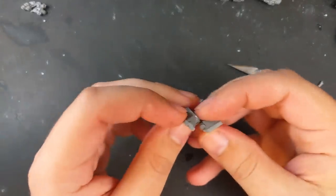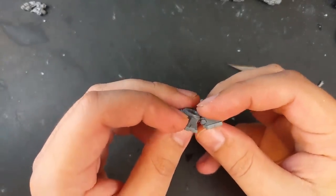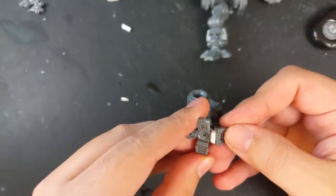To accommodate the forward lunge of the legs, I cut off the front toe of the Redemptor's back leg, glued on a spacer, then glued the toe back on at a different angle.